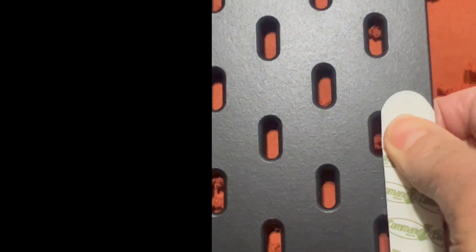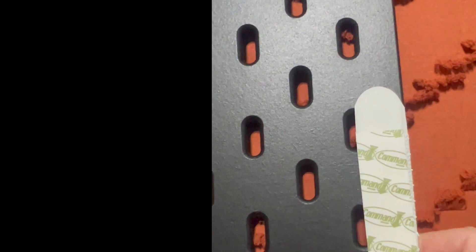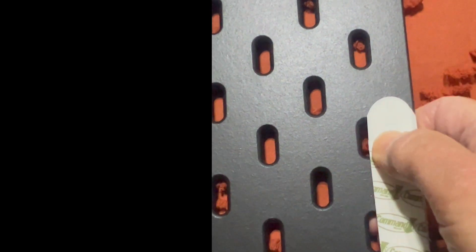This is so much easier than putting holes in the wall and then having to patch those if you decide you don't like where you're using your board. These are so flexible and you can use them for so many things in the house — from bedroom to office to playroom to kitchen.